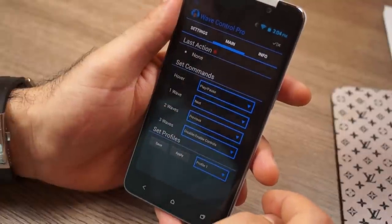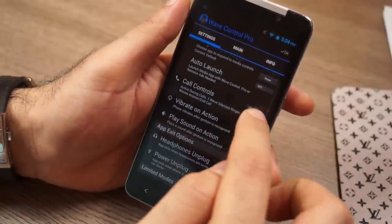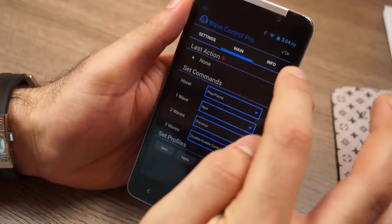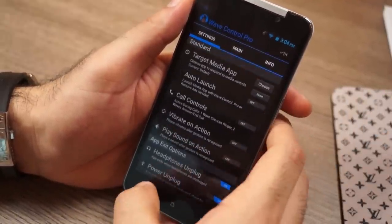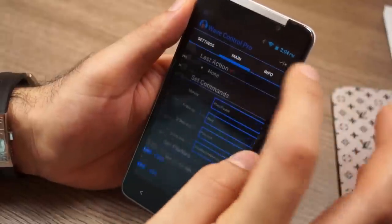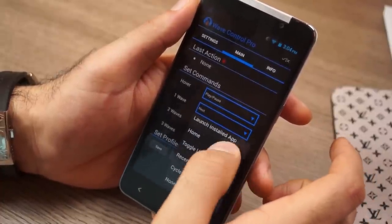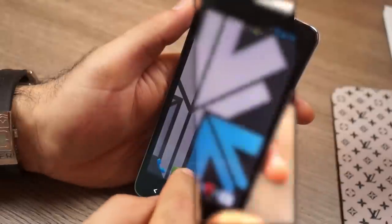There's a third-party app called Wave Control Pro that comes pre-installed. It allows you to control gestures — for call control, vibration, app exit settings, and more — using the proximity sensor and front camera. You can wave your hand across the screen to change pictures in the gallery, answer phone calls, etc. It's slightly gimmicky but it works, and gives you more gesture flexibility than even Samsung devices.